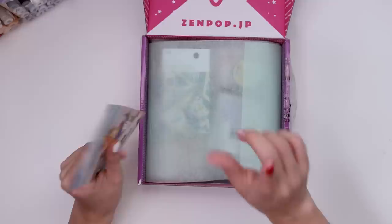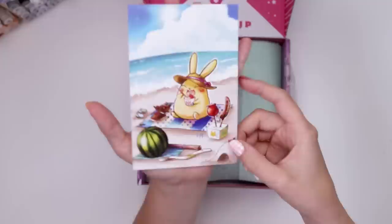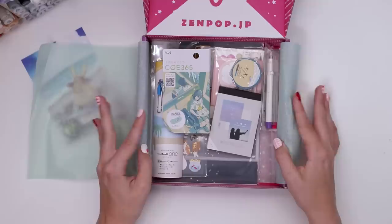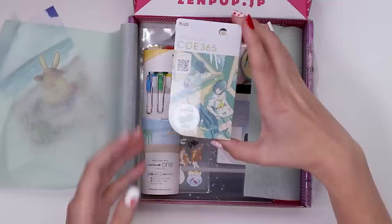Oh, there's a watermelon! I almost did watermelon nails instead of strawberries, so that would have been funny. But here we have Zenpop's mascot Luna, chilling on the beach — happy summertime vibes. No strawberries, we're clear. Actually everything's really turquoise-y, which is pretty.